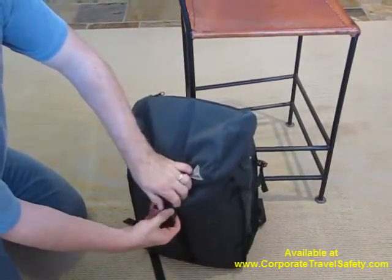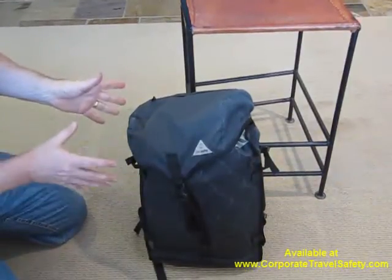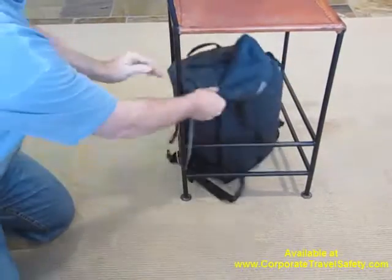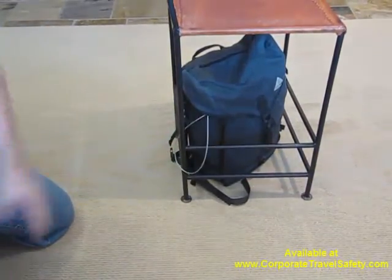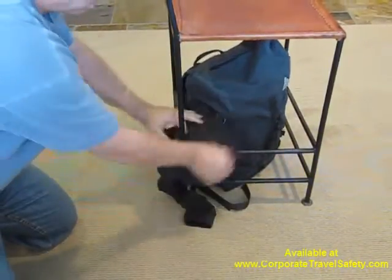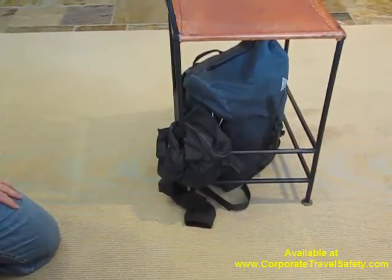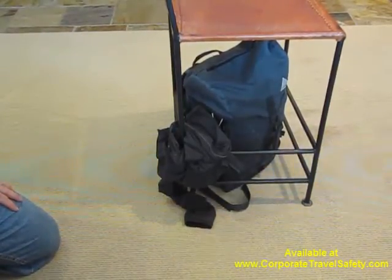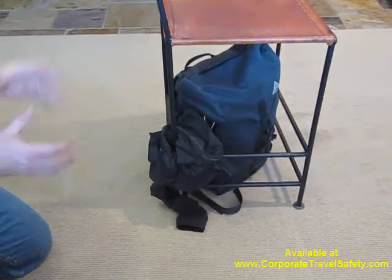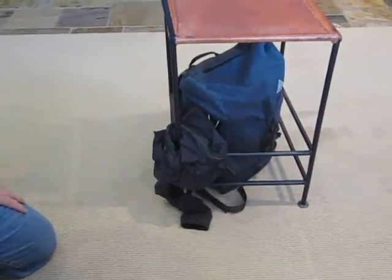Go ahead and lock your bag down. You can leave it in your hotel room or in the trunk of your car when it's secured down, and it's not going to draw any attention to itself. If you want to conceal the cable, just take a piece of clothing and secure it around that way. This is the PackSafe Z28 Security Backpack. Feel free to take a look at other unique PackSafe and travel-safe items of larger and smaller sizes to help adapt your security needs while on the road.